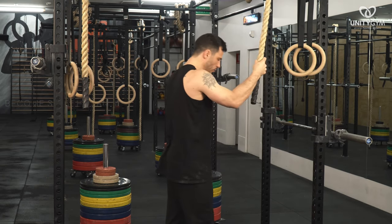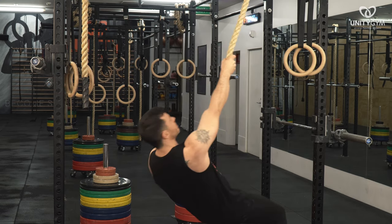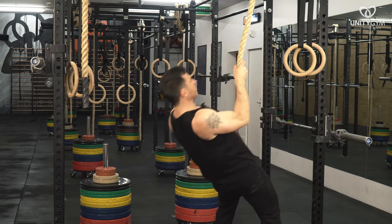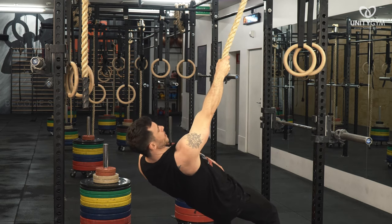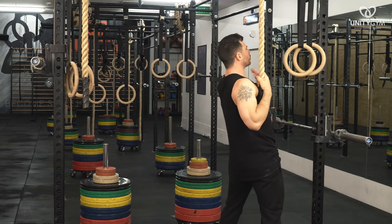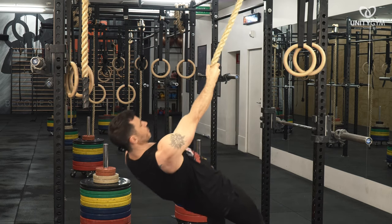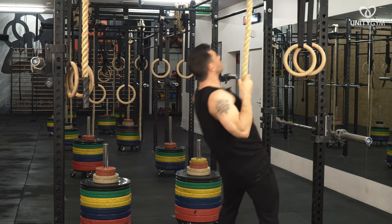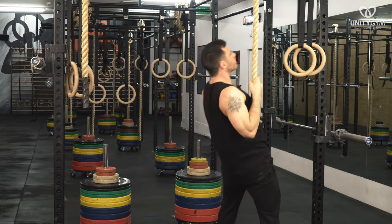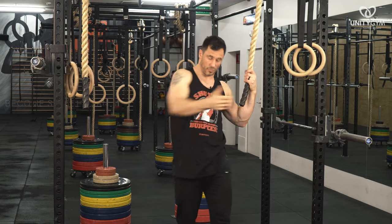I'll demonstrate the movement and then explain how you progress and regress it. From here, I'm just going to come down into my start position, row like this, back down, and release the scapula. I engage by pulling the shoulder back into retraction — that's the first part of the movement. Then I'm going to row until my arm comes all the way to my shoulder, go back down, and release the scapula. By this stage of the program, you should be able to do it all in one go.